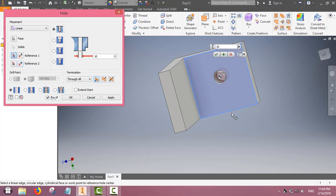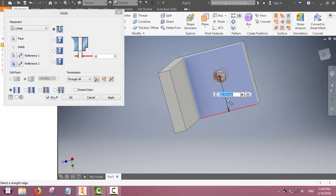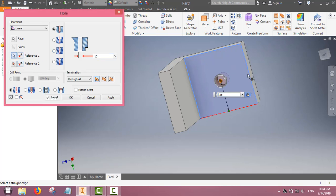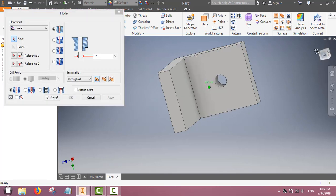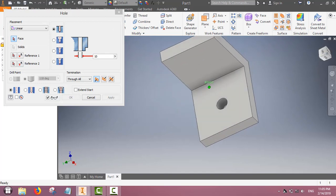Now we will select the location of the hole — the distance from one edge. By selecting these locations you can place the hole at any position on the shape. We have just placed it in the center.